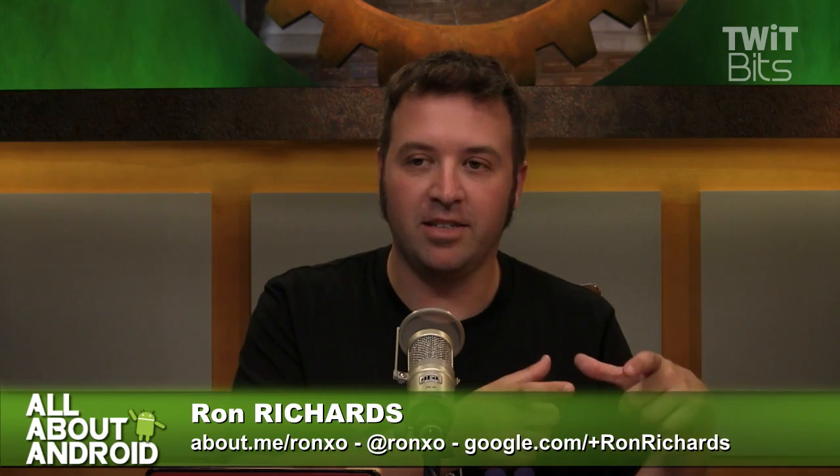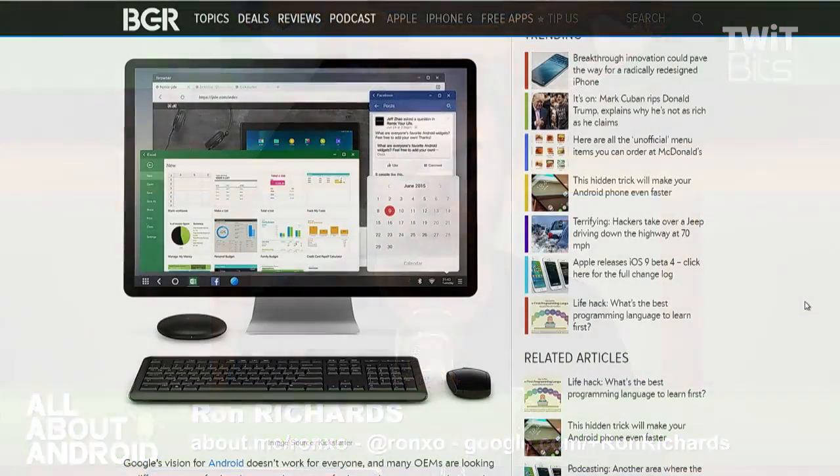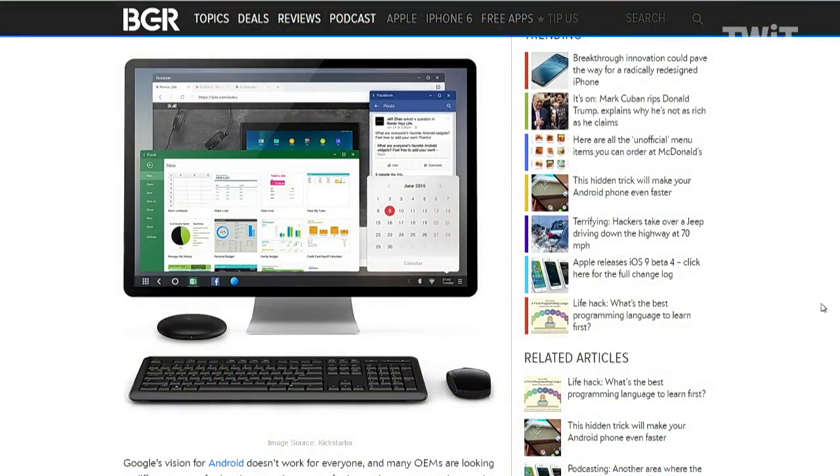So this I thought was interesting. Chinese company Jia Tech — they're the folks behind the Remix Mini. They've previously Kickstarted a tablet running Android, but this time around it is a hockey puck, kind of like Apple TV, Roku, Xbox, that is a PC that runs Android. It's going to be $20 for the one gigabyte model, or $40 for the two gigabyte model.